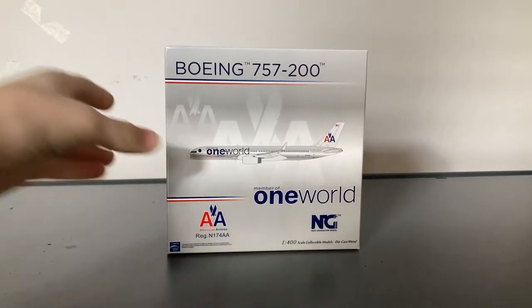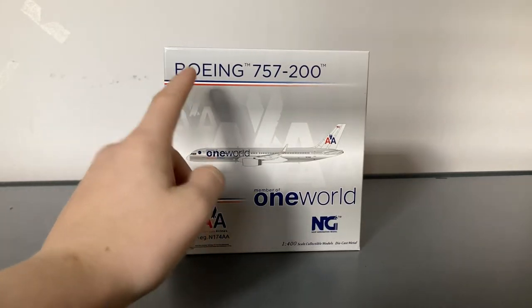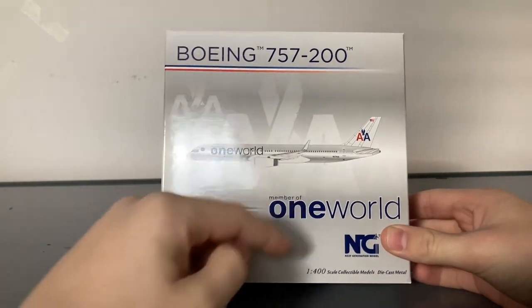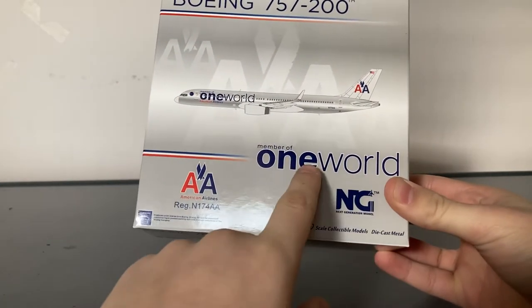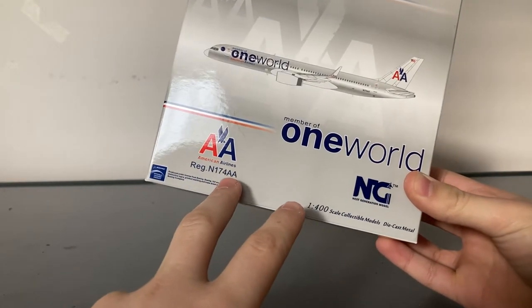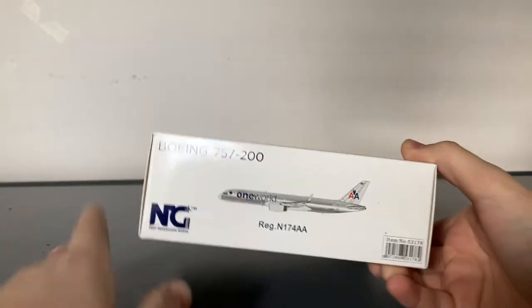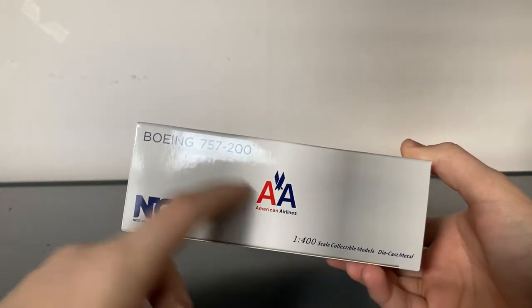The model in question is the American One World 757-200 Retro Chrome. Let's take a look around the box before we unbox the model. Taking a look at the box, we have the type of aircraft, which is the Boeing 757-200, American's Retro Colors, the clip-on of the aircraft, the words AA in silver, Member of One World, and the registration is November 174-Alpha-Alpha, or 174-AA. We have the NG Models logo, and on the side of the aircraft, we just have the basic information about the model as well as the item number, and the American Airlines logo.